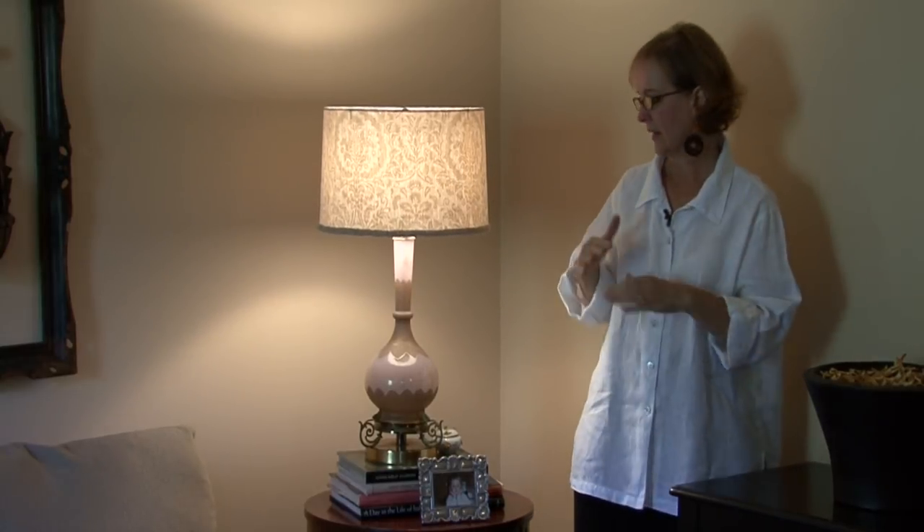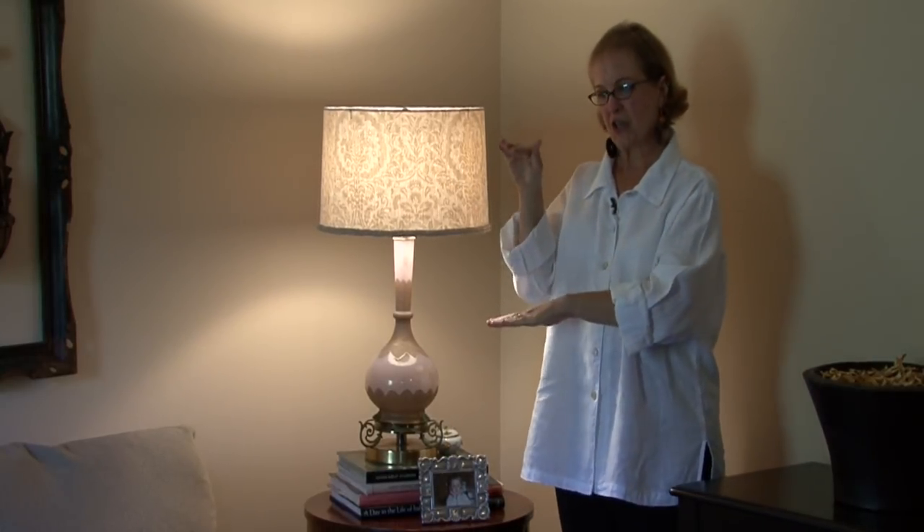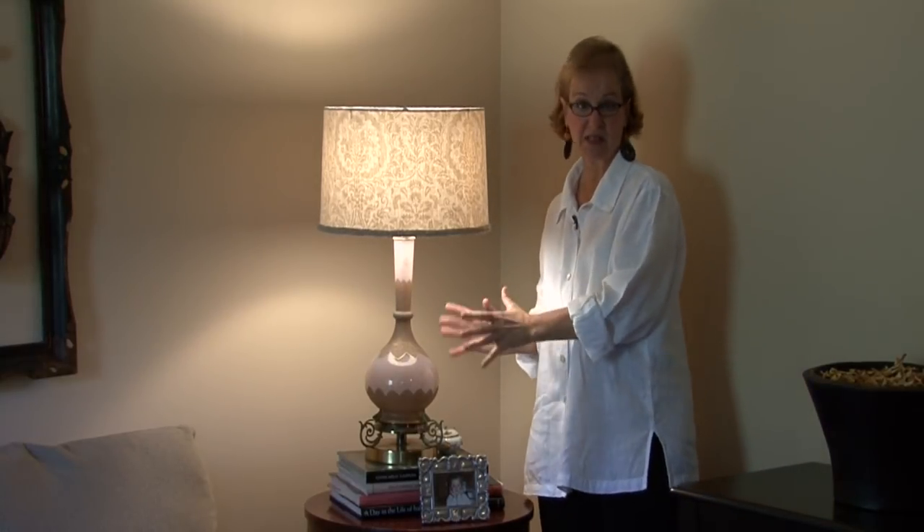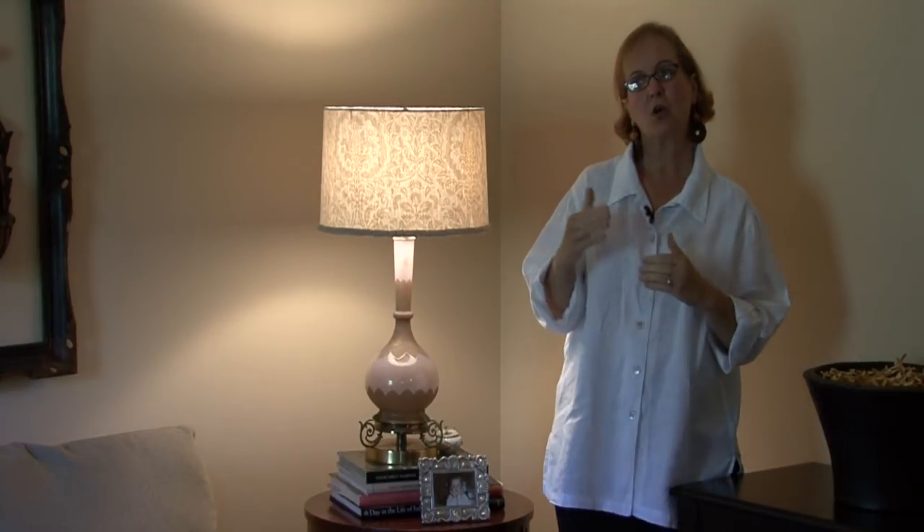What you want to think about in a lamp is where it's going to go. If you're going to use it for a reading lamp, you want it tall and a nice substantial lamp. I would get a variety of lamps. Sometimes I go into clients' houses and see that they have all of these small, narrow, tall lamps that sometimes belong on a buffet, but they have them everywhere.